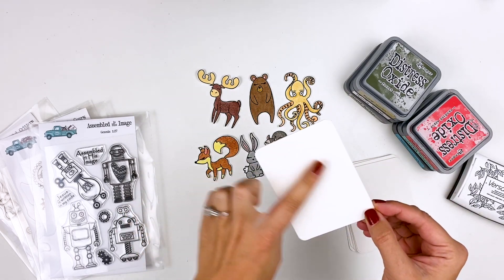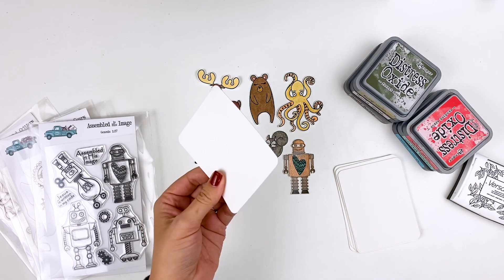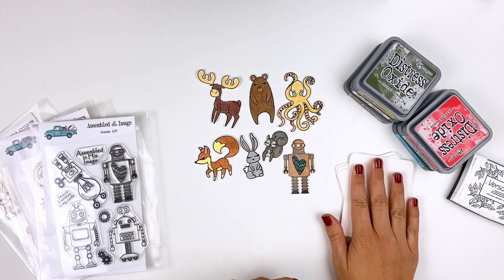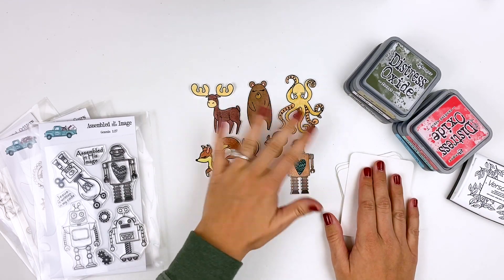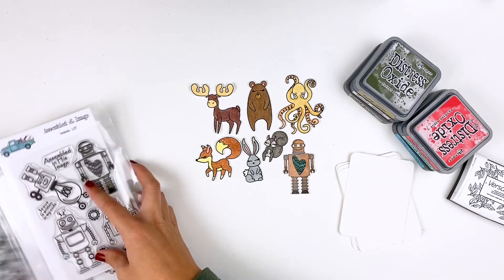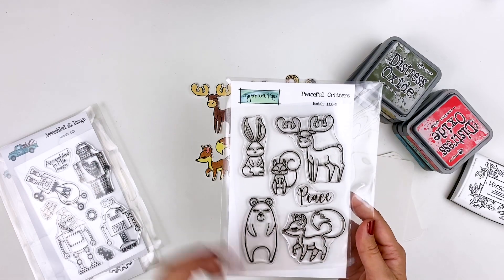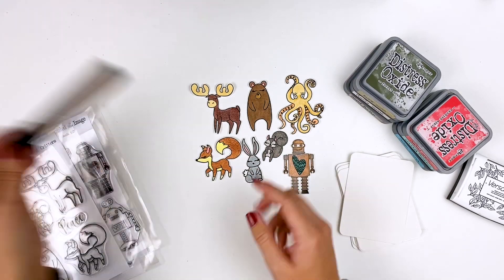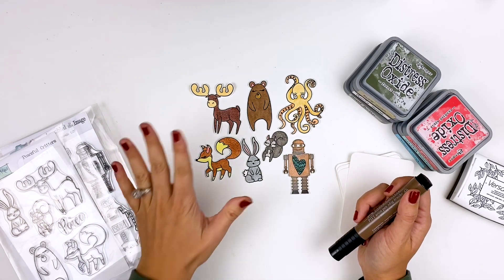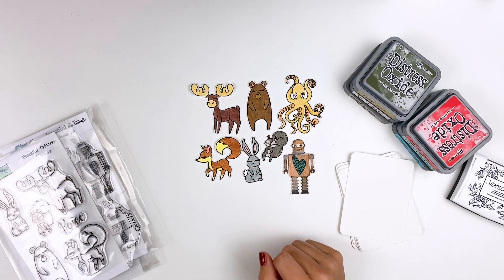One nice thing about the Canson watercolor paper is it does have a rough side and a smooth side. So if you're having some difficulty stamping on this, or if you don't have a stamp positioning tool, stamp on the smoother side and you should get better results. I also went ahead and stamped and colored a few different images. The ones that I colored with markers I'm not going to show on camera because it's very simple, but for those I used the peaceful critters stamp set. My kids love little animals, especially little foxes and things like that, and I just used some Faber-Castell brush markers.